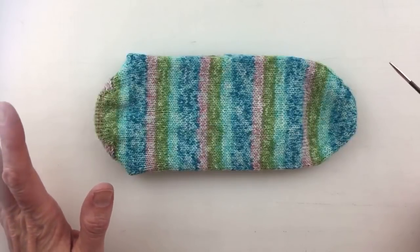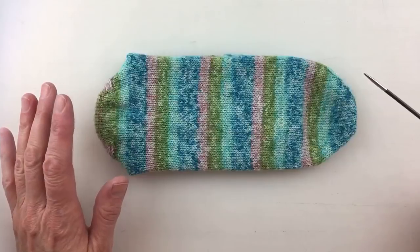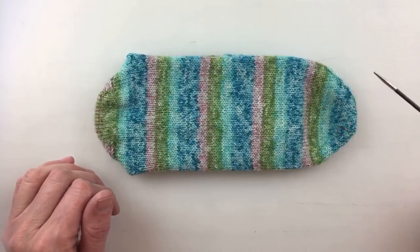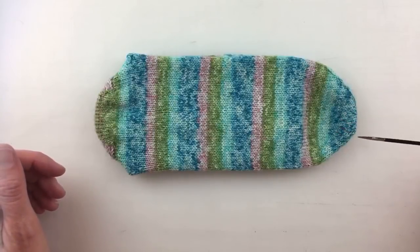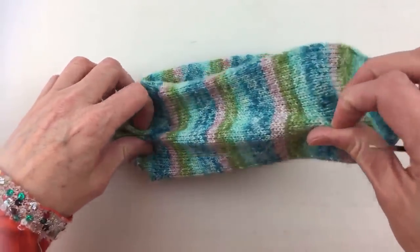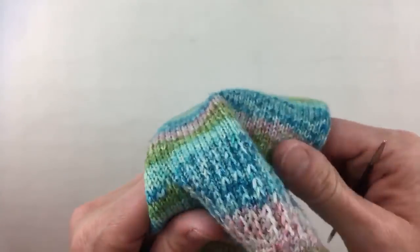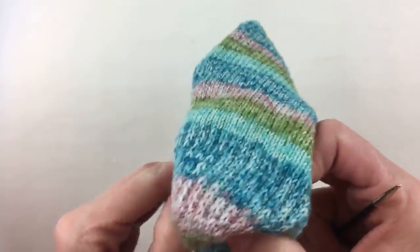We found the perfect sock pattern. I was thinking I was going to have to write one up, but I should have known to just go to Susan B. Anderson's website, because her pattern is exactly how we knit our socks. Where do you measure when deciding to put in the toe? I'll show you that again.